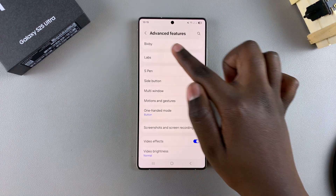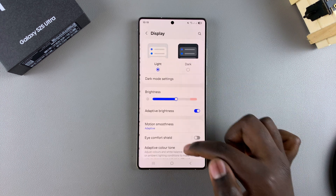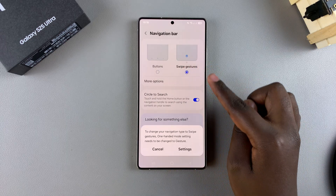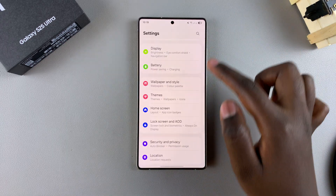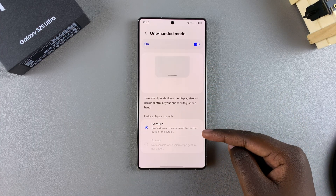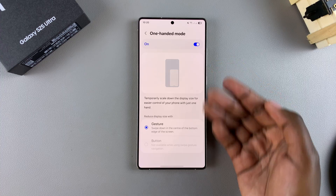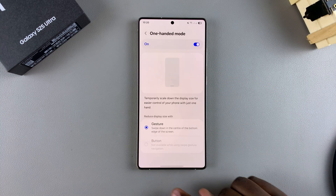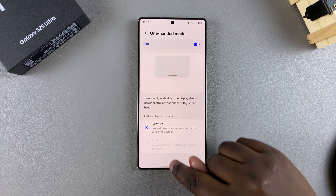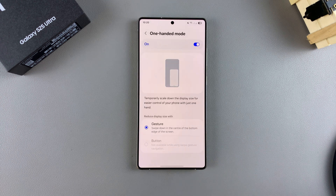However, if your system navigation is set to swipe gestures and not buttons, activating one-handed mode is slightly different. Go back to One-Handed Mode in settings, and you'll notice that only the gesture option is available — you don't have the buttons option. To enter one-handed mode with gesture navigation, you'll see the swipe gesture bar at the bottom. Swipe down on that bar to activate one-handed mode, and swipe down on the same bar again to deactivate it.